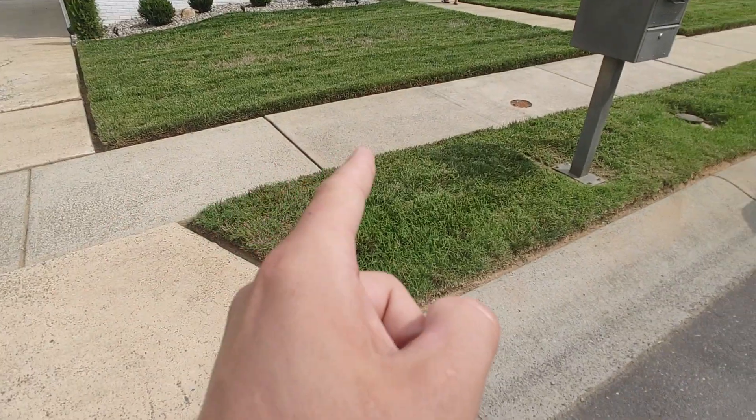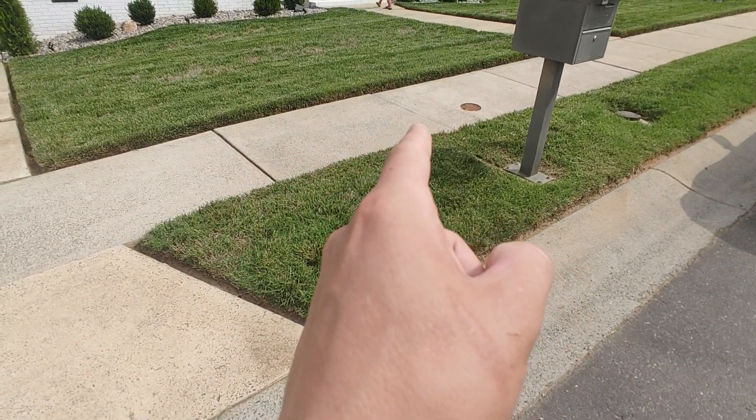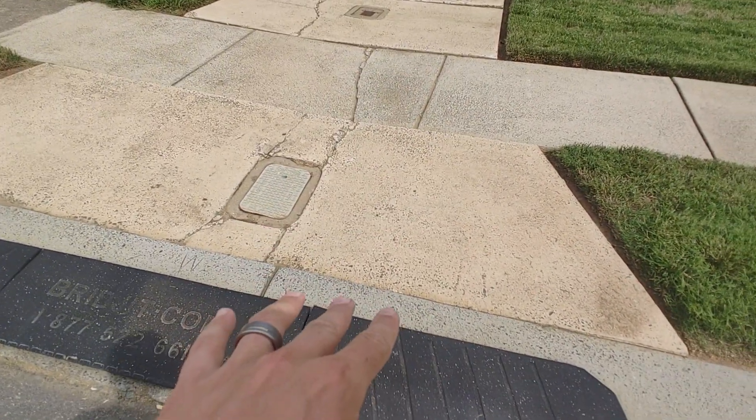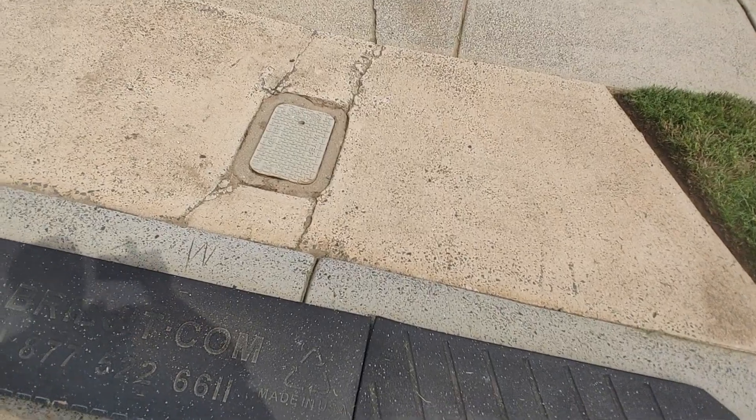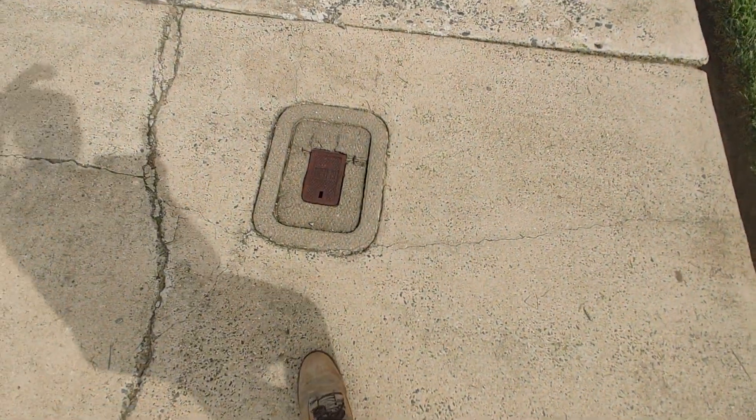From that panel to that panel because of the tripping hazard, and then from the front to the corner of the house. If we can save and reuse the water boxes — I almost think you should get new ones to make it look nice.